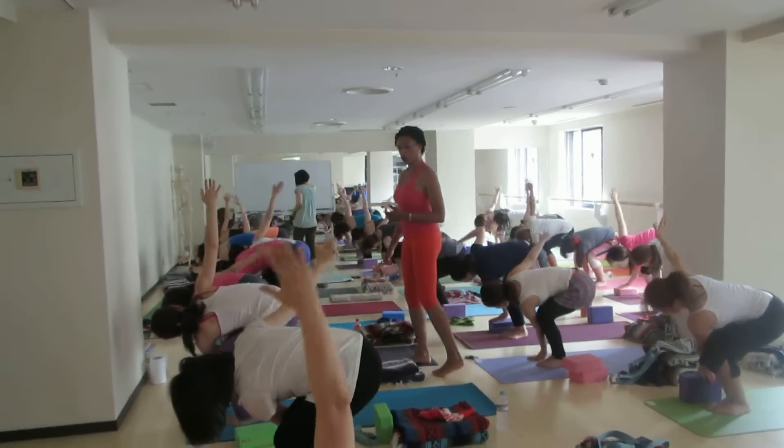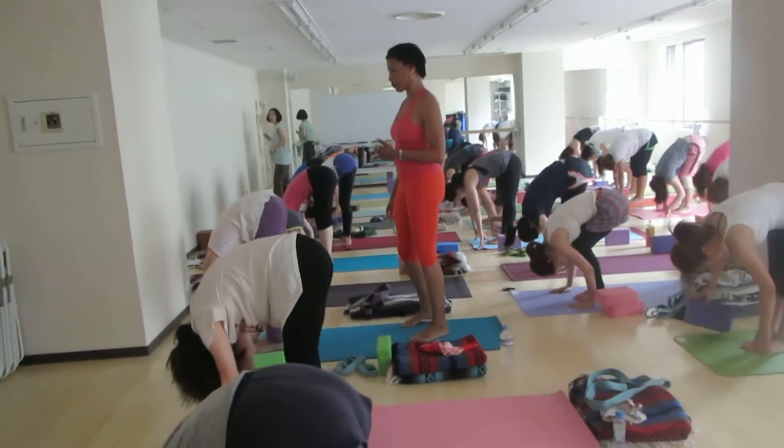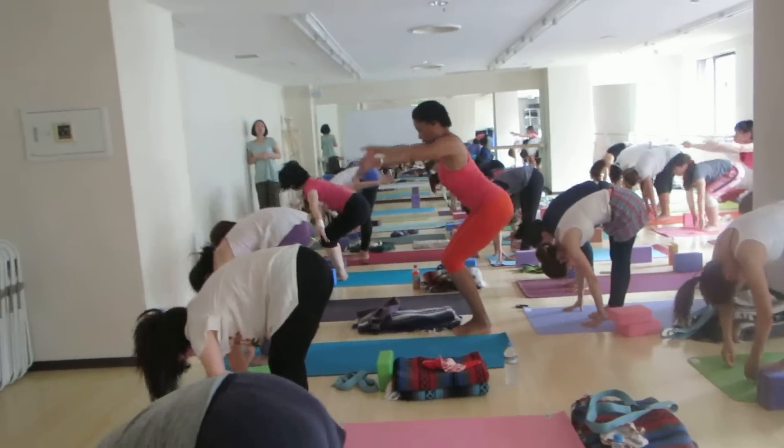Now exhale, bow forward, Uttanasana. Pause for a moment. Now let's come back and the chair goes through the top — press down, inhale up.